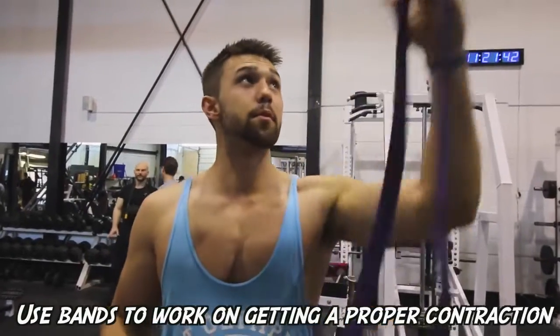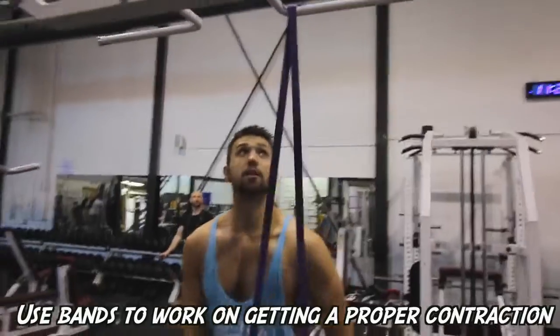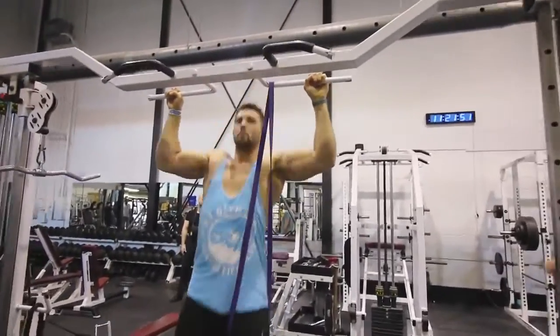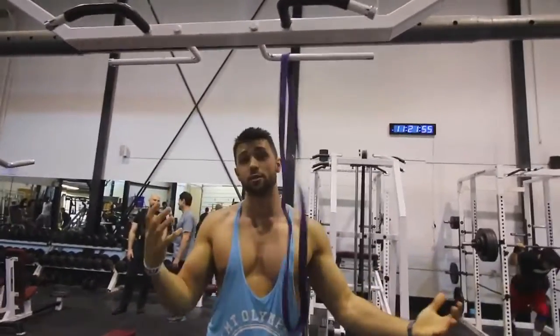Third tip: if you guys are struggling to get reps and want to learn how to squeeze those back muscles properly, there are machines to help where you can add counterweight. If you don't have that luxury, just get a resistance band, attach it up here, and bring it down over your knee. This is going to give you some extra assistance on the way up so you can focus on getting a good contraction and working on your form. It will help you get used to it.